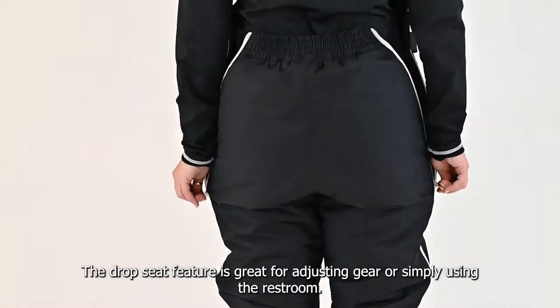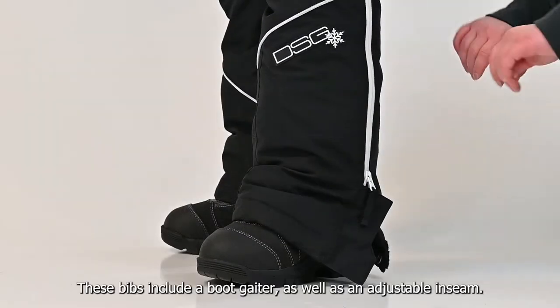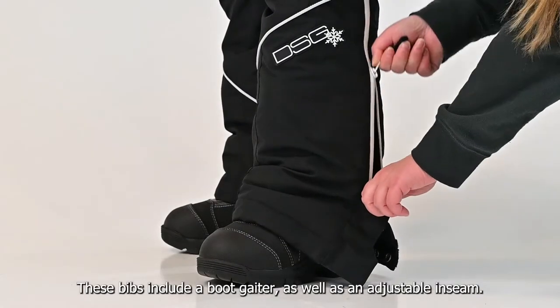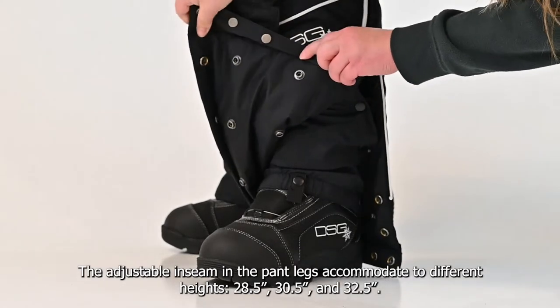The drop seat feature is great for adjusting gear or simply using the restroom. These bibs include a boot gaiter as well as an adjustable inseam. The adjustable inseam and the pant legs accommodate different heights.